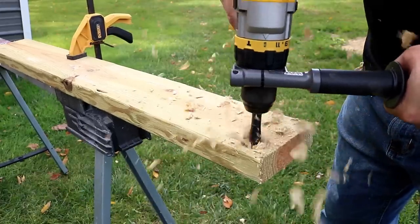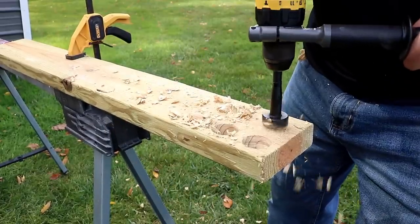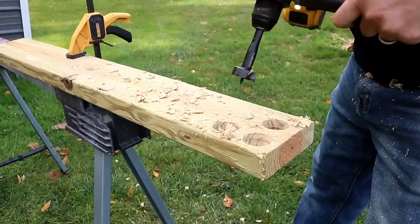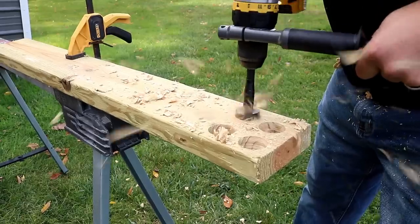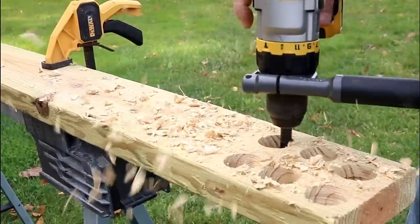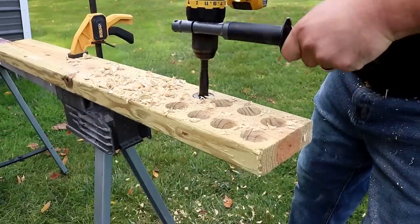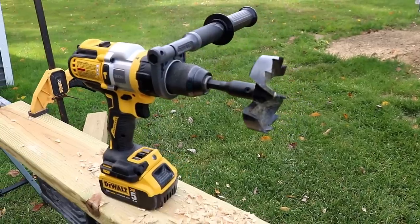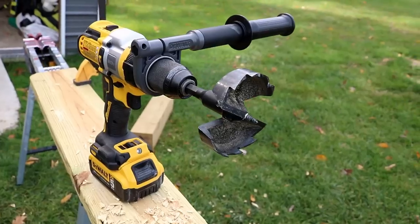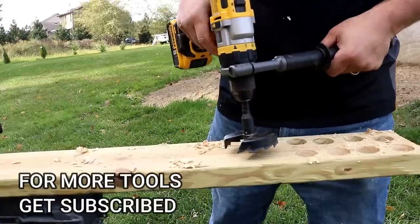That's definitely a speed demon! Let's kick it up to high, mode three. That was beastly. Now we're moving to a three-and-five-eighths inch speed demon — these are usually used on whole hogs, but I want to see how this handles it. Usually you probably wouldn't use a drill like this for that, but let's check it out on the 5Ah, setting two.